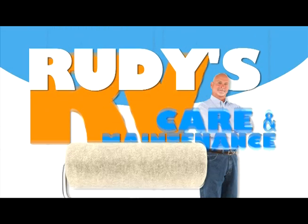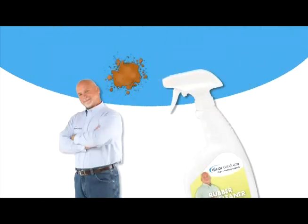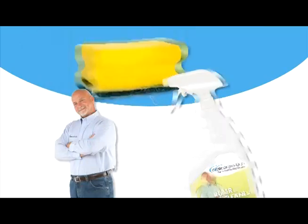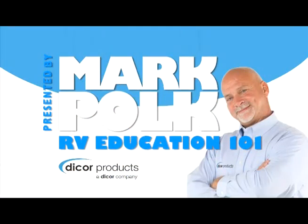Welcome to Rudy's RV Care and Maintenance Video Series. Today's helpful RV roofing care ideas are presented by Rudy's good friend, Mark Polk, from RV Education 101.